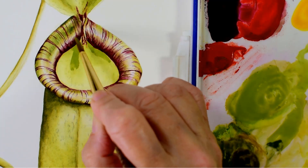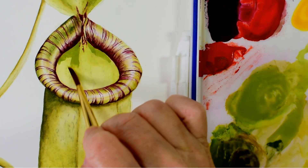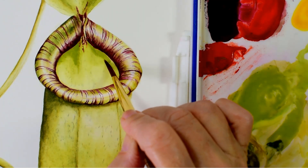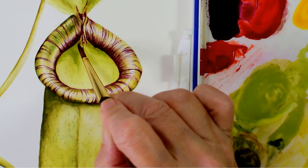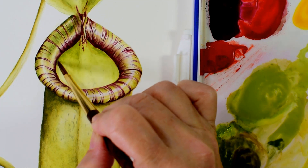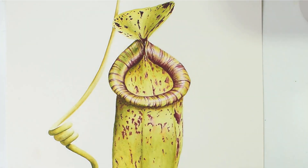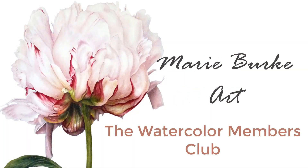So if you've enjoyed this video and would like to learn to paint like this, you can access a full length version of this tutorial inside the Watercolour Members Club where there are over 70 full watercolour tutorials like this one for you to paint. Don't forget to like and subscribe and thanks for watching. Have a lovely day. Bye.